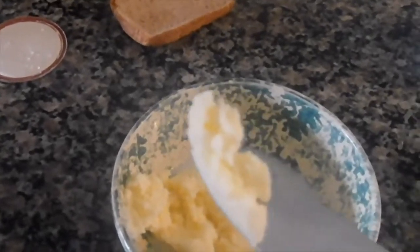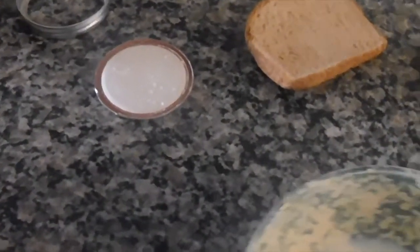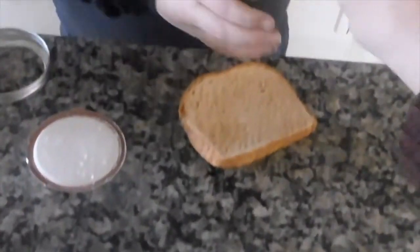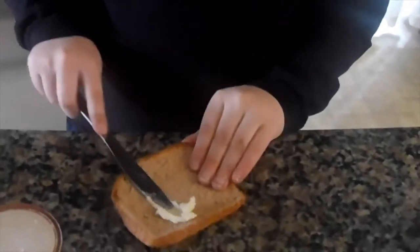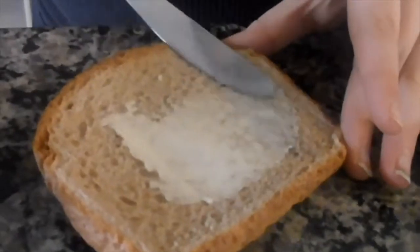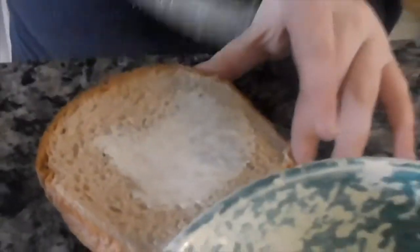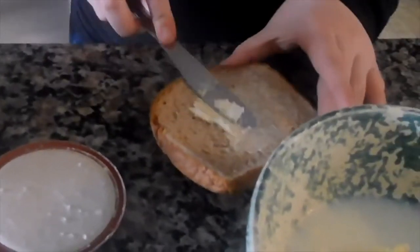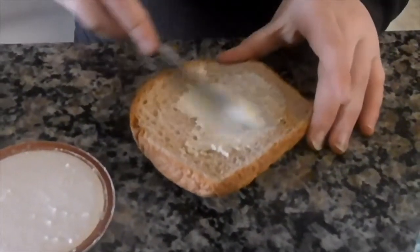Or you can buy salted butter in the store, which is what a lot of people like. In our family, we actually buy both because sometimes we use salted butter for cooking or eating and other times we use unsalted. We'll end up separating this butter from the buttermilk and squeezing as much of that liquid out as we can, and then we can save the rest of the butter in the fridge and use it on our toast tomorrow morning.